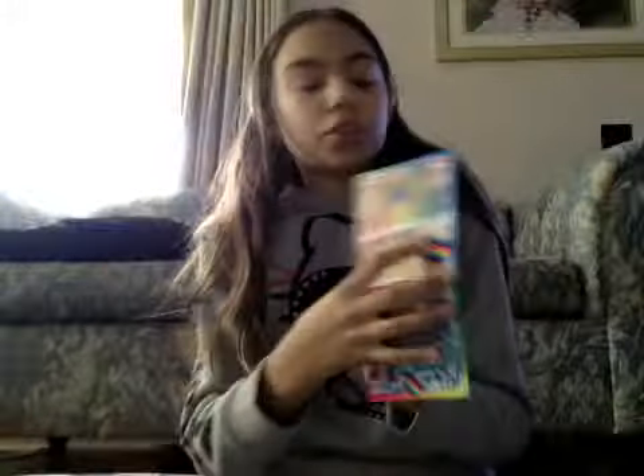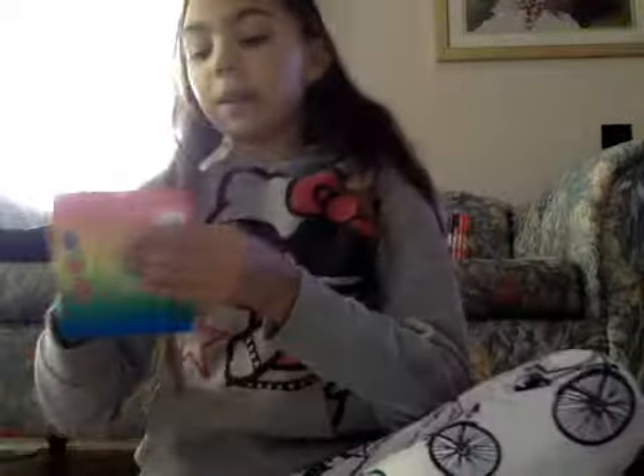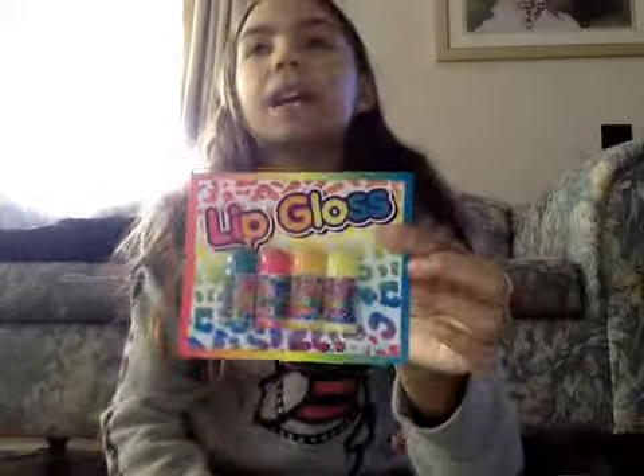It also says it's hair chalk — just says hair chalk — and it's got the two symbols that were on my trinket thing. So that's basically what it's got on. I've got pink, purple, dark blue, and aqua, and it's just a rainbow packet from showbags. I've also got some lip glosses, and I really can't wait to try this one out, because I did have one that I lost.